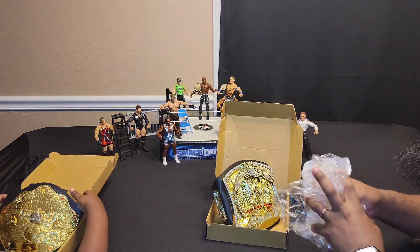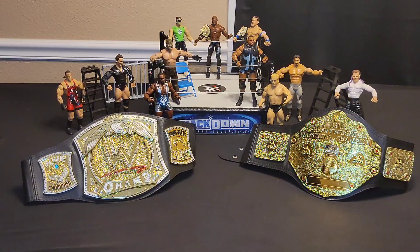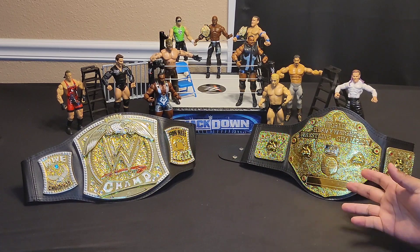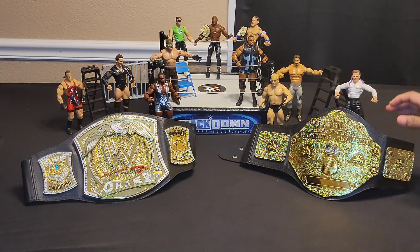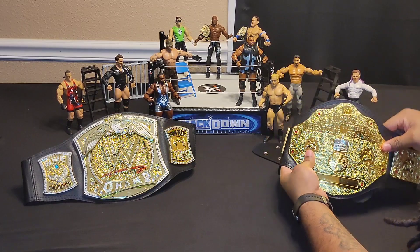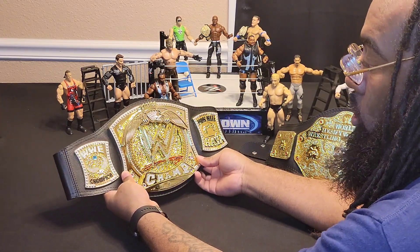This looks awesome! Hey, wrestling fans. These are the championship belts that we purchased off of Temu earlier last week, and they're finally here. This is the World Heavyweight Championship belt that was held by Batista during his tenure with the WWE. And this here is the WWE Championship that was held by John Cena during the Ruthless Aggression Era.